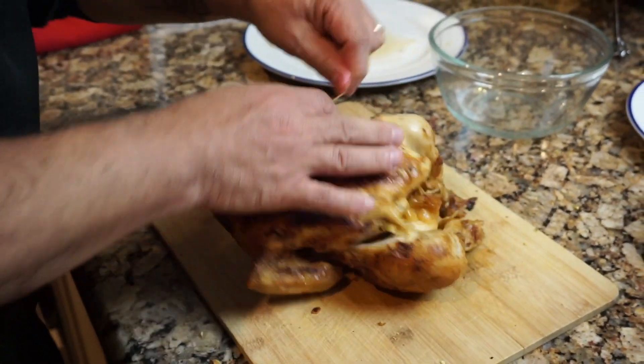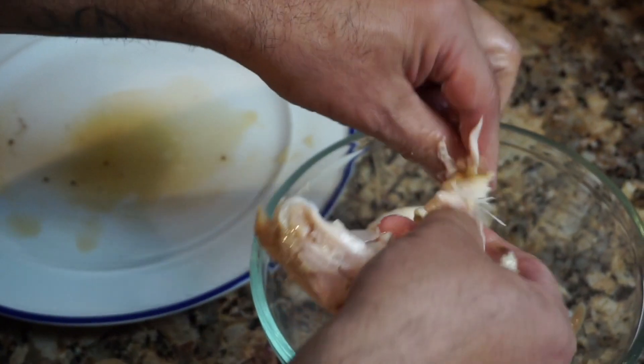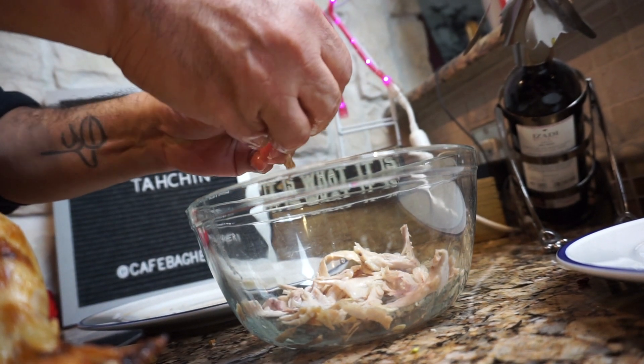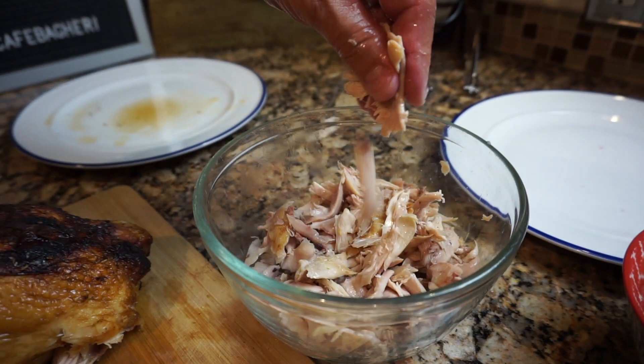Now we're going to debone the chicken. You can cook the chicken with turmeric and other Persian recipes, but I like to get the rotisserie chicken from the grocery store — from Costco, wherever you get it — and then debone it. Then you can shred and cut it to size.